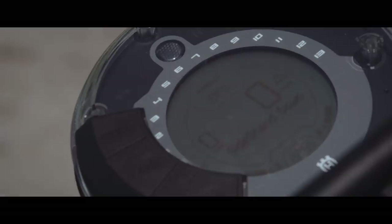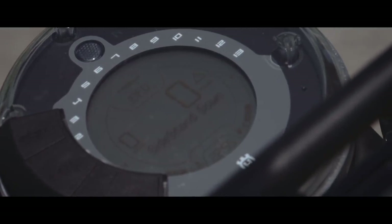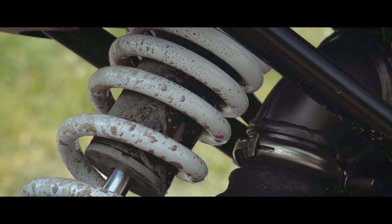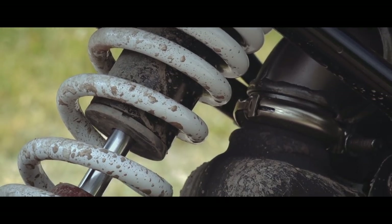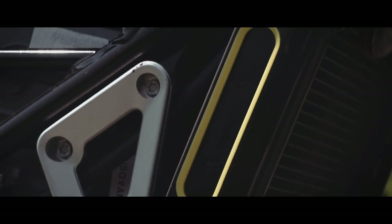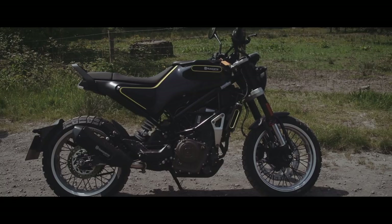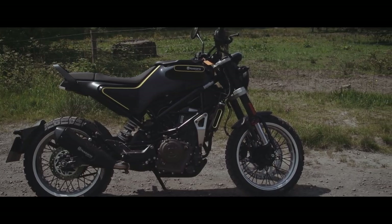Husqvarna's Svartpilen is the black arrow scrambler to its pure street brother the Vitpilen, the white arrow. Husqvarna described the Svartpilen as challenging all current design trends. Well I couldn't agree more with that, but I've made my views on the design abundantly clear. Okay, let's get to some real facts.